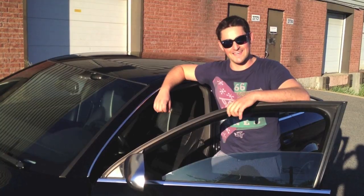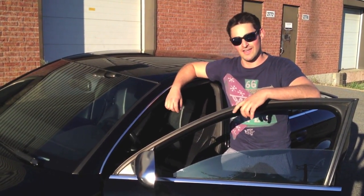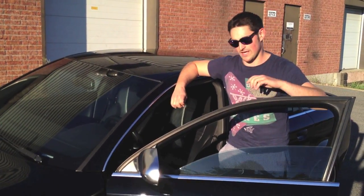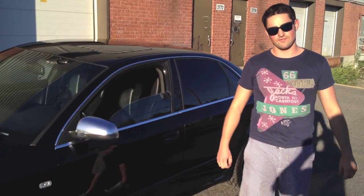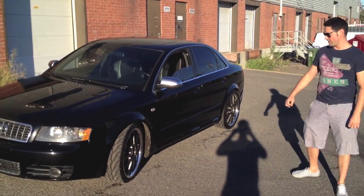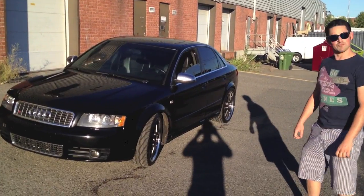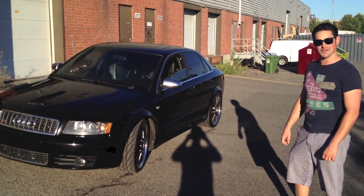Hey, what's up YouTube? My name is Mike. I'm here today to present my latest little project that I've accomplished on my car. It's a carputer installation with a Mac Mini. So, little overview about the car: 2005 Audi S4 equipped with a 340-horsepower V8, 4.2 liters. This is the car right here. Of course, there's been a few modifications on it, but the biggest one would be inside the car. Why don't we go ahead and check it out.